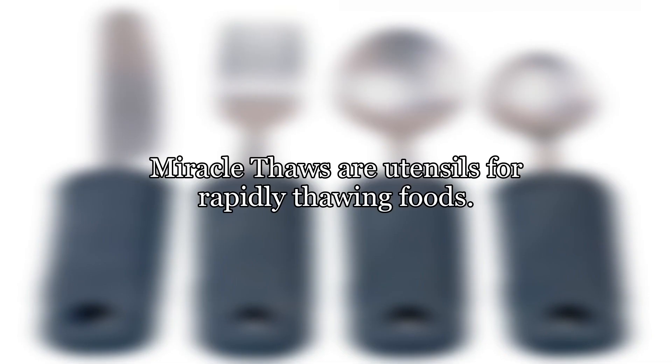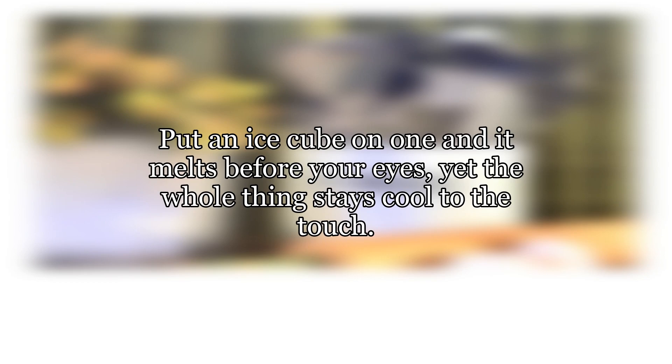How does a miracle thaw work? Miracle thaws are utensils for rapidly thawing foods. Put an ice cube on one and it melts before your eyes, yet the whole thing stays cool to the touch.